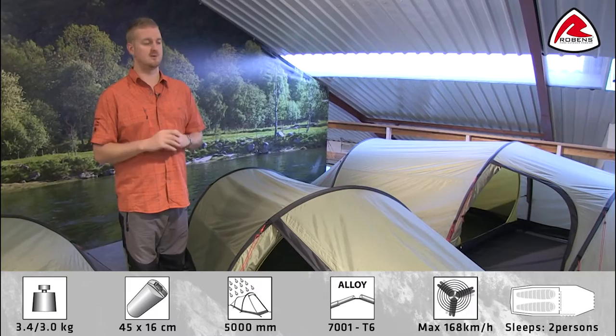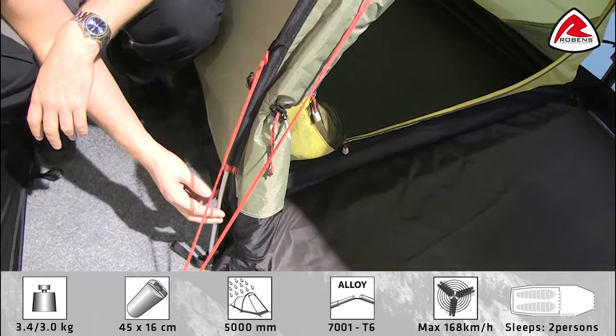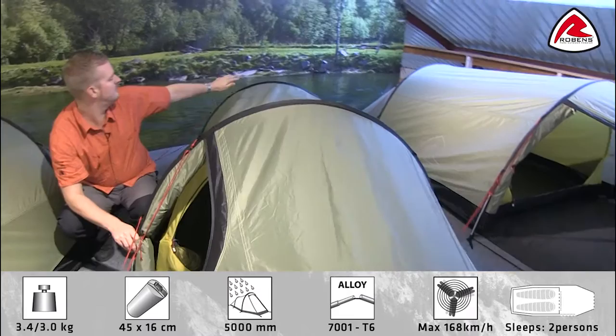The frame that we use for the tent is made of these T6 alloy poles, and these have been anodised just to stop them from corroding. You'll also find that we colour code the pole sleeves just to make sure that you're going to get the right pole in the right place, so pitching is very very simple. All of the poles start on the outside and then are transferred into these flat pole sleeves across the top, which keeps the tent very aerodynamic and also nice and stable.